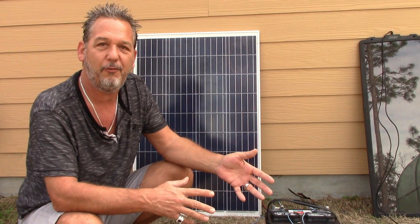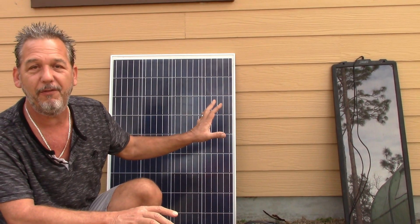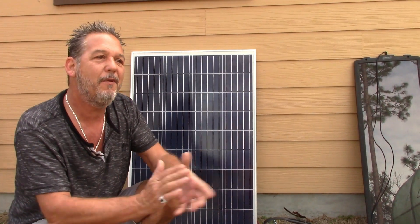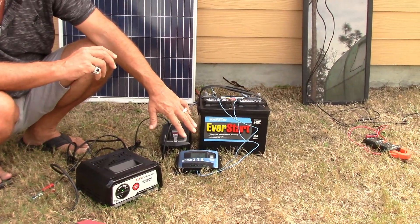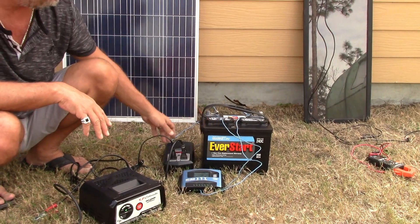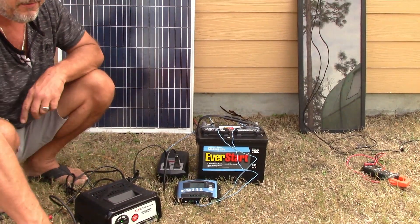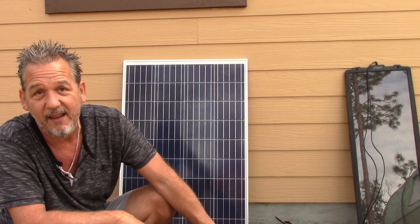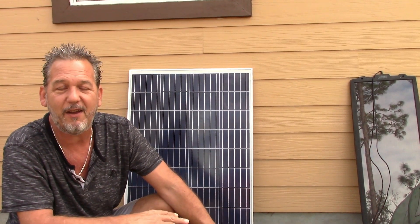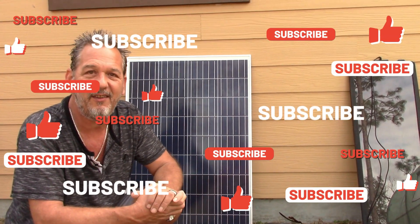I'm going to put my panels up on the roof of the shed and connect everything to my house — there's going to be a lot more on this. To recap: solar panel charges the battery, it has to go through a charge controller so voltage is regulated and you're not overcharging. Once batteries are fully charged, they connect to a power inverter which takes DC current and turns it into AC current — and that's what powers your house. You can run refrigerators, air conditioners, whatever you need. In my case I need a split-phase inverter to get 240 volts for my AC. Subscribe and hit the notification buttons — I'm going to be doing a lot more videos on this. Have a great day!